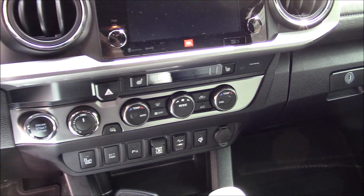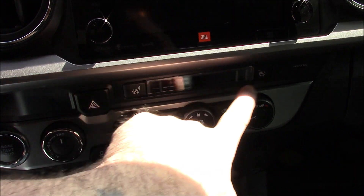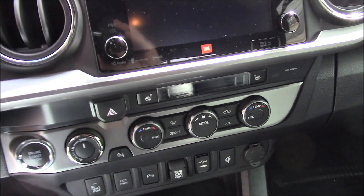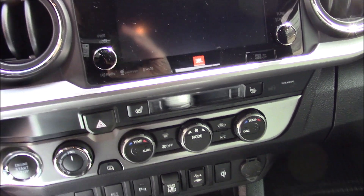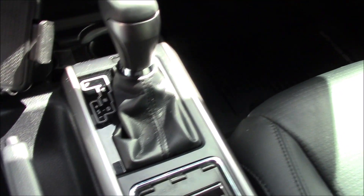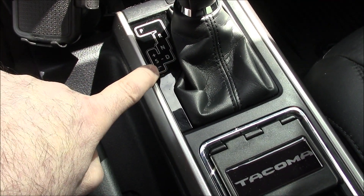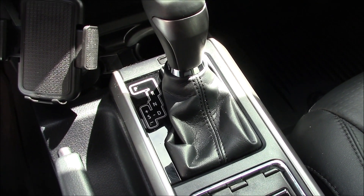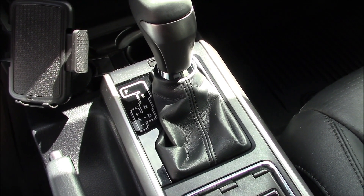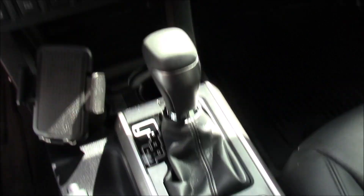It has heated seats — this is the Limited, it comes with the heated seats. It has the automatic transmission and you can switch it over to Sport and drive it like a manual transmission. It's kind of weird without a clutch but once you get the hang of it, it's freaking awesome.